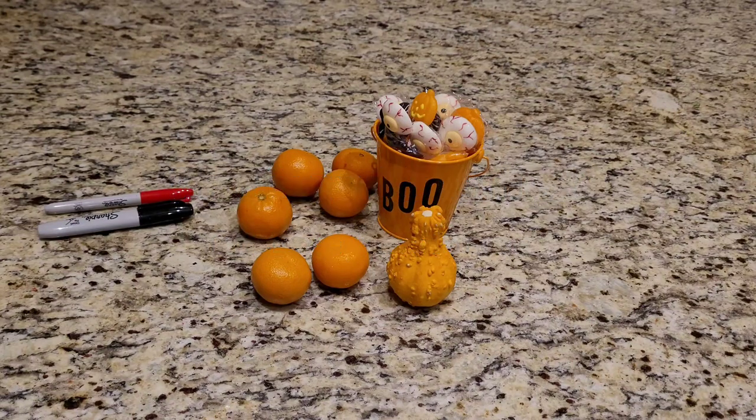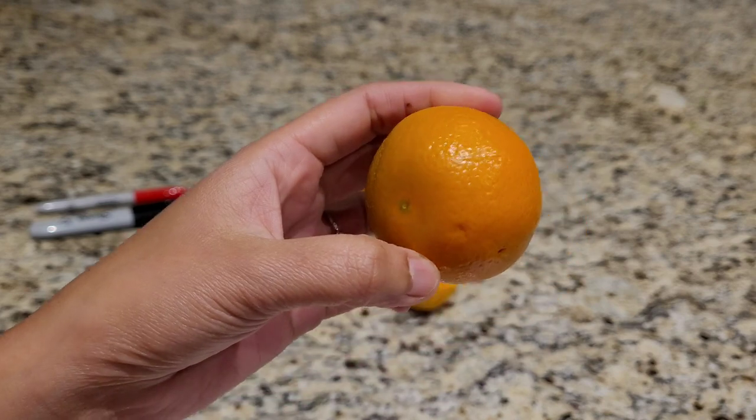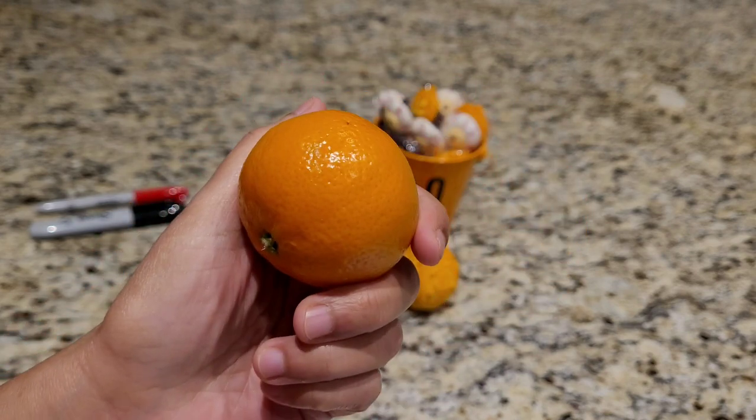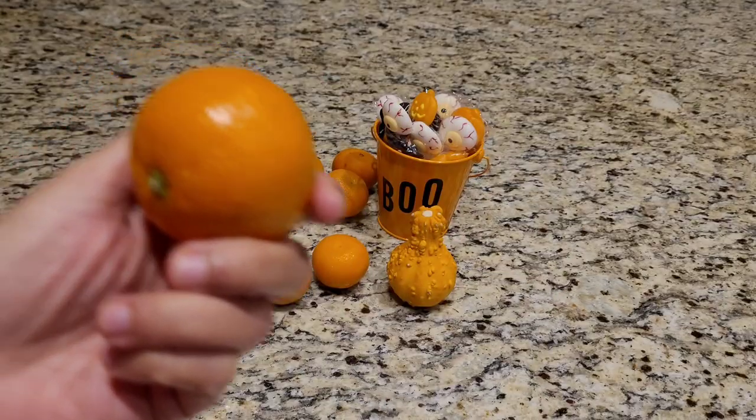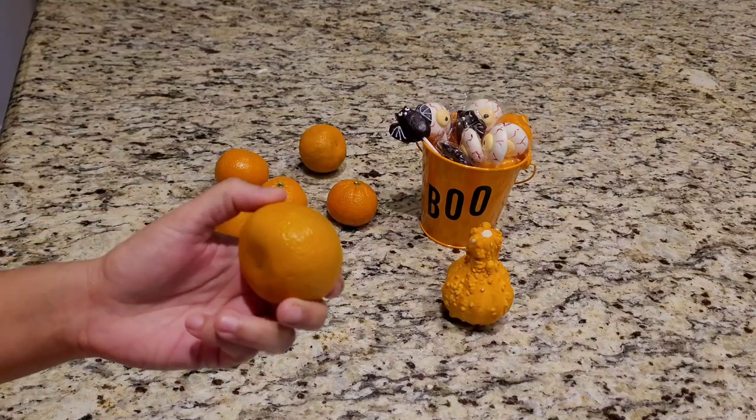Hey guys, this is your vlogger from Eat Bite and Chew, and today let's get crafty. What I have with me is a cutie — it's like a mini orange that is seedless. It has a thin rind so it's easy to cut or carve. Let's go ahead and get started. I went ahead and grabbed my marker.